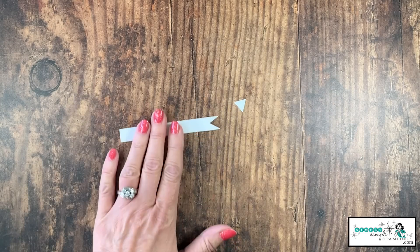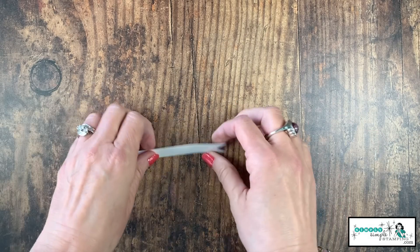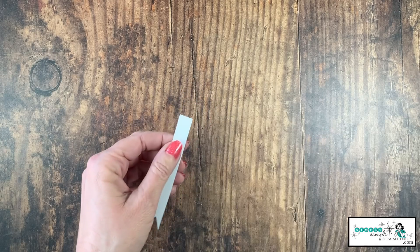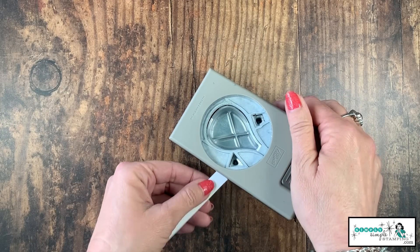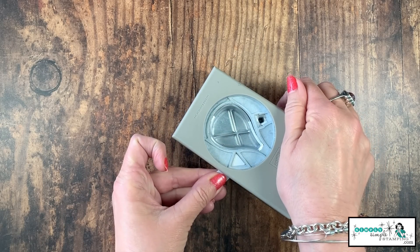Look at that — I now have a great little flag for my banner. Now I'll tell you, it could happen that it comes out crooked. Use the other side — we're not going to need all of this. So if you didn't quite get it straight, we can come in and give it another punch. We get two shots at this one.